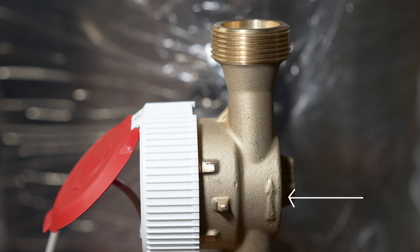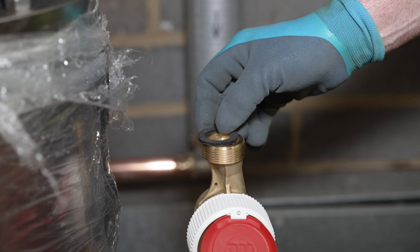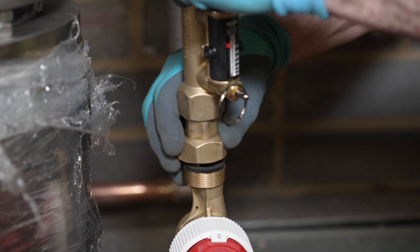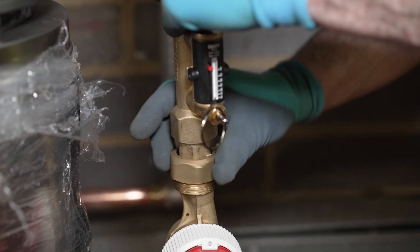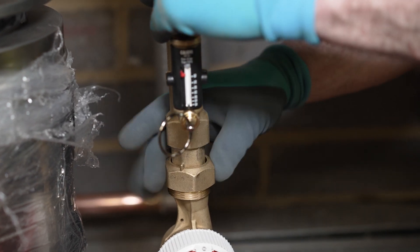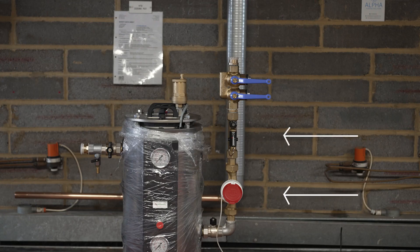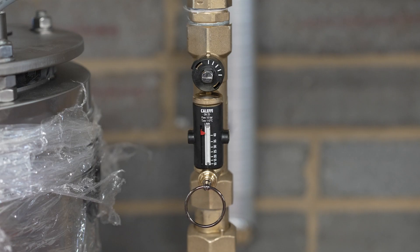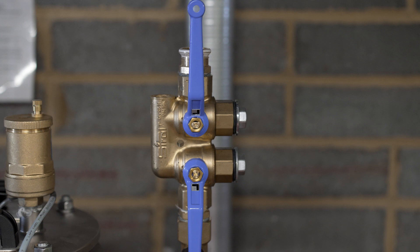Note the direction on the water meter and the regulating valve, pointing away from the protector. Water meter, regulation valve and then the four port valve is the correct sequence of installation. The water meter records the volume passed. The regulation valve sets the required flow rate.